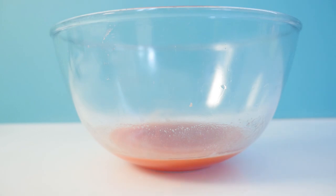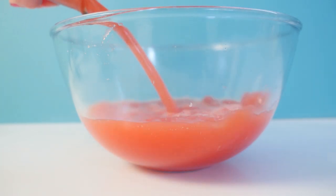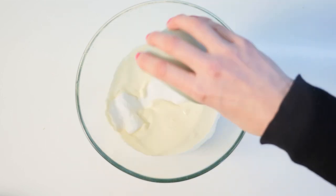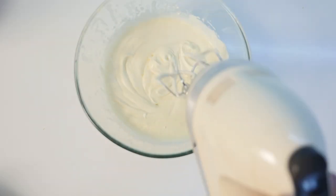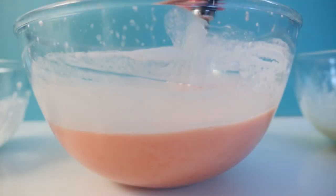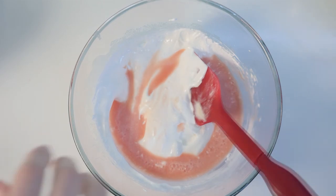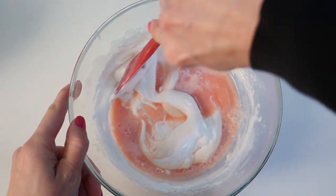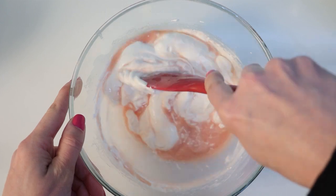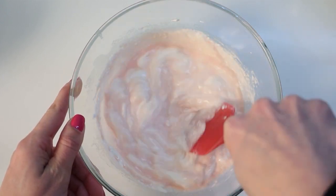Tip the gelatin mixture into a large bowl and microwave until the gelatin is melted and looks liquid. Pour in the rest of your juice and stir well. Put the cream and the rest of your sugar into a bowl and whisk until you get firm peaks. Add about a third of the cream to the juice and mix thoroughly, then add about a cup of that mixture into the egg whites and mix through.